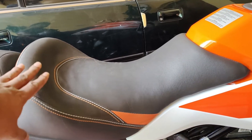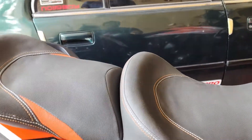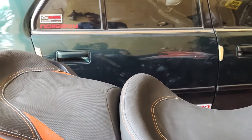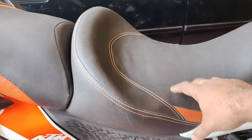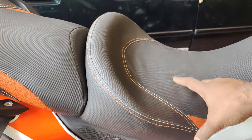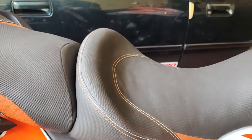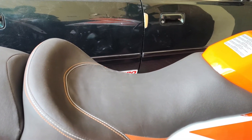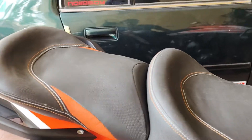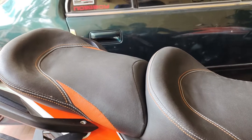Usually, if you see the KTM stock seats, they are not so soft — they come on the harder side. After a few hundred kilometers into the ride, you start feeling the soreness. Even for the pillion, the seat is not that comfortable, so I had to get this customized.